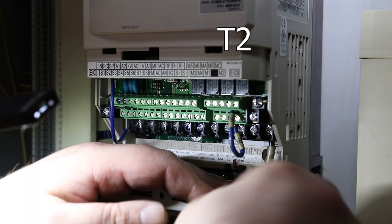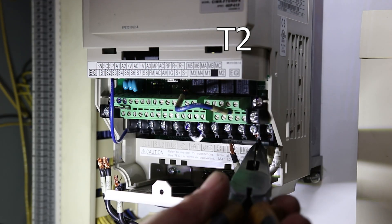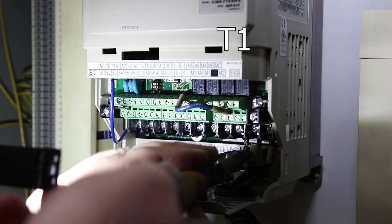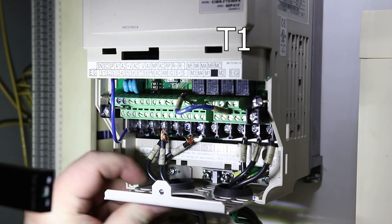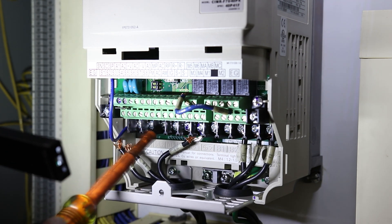D2 and T1. We got 2L1, 2L2, and 2L3, and those line up with L1, L2, L3.